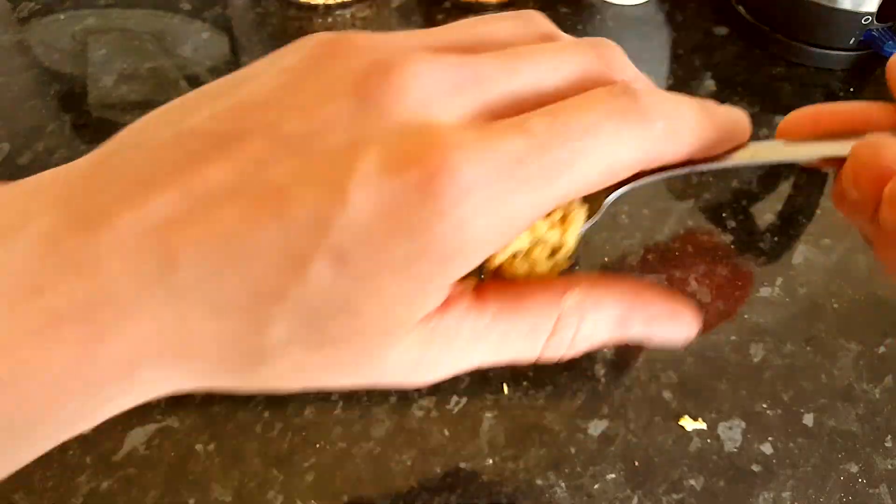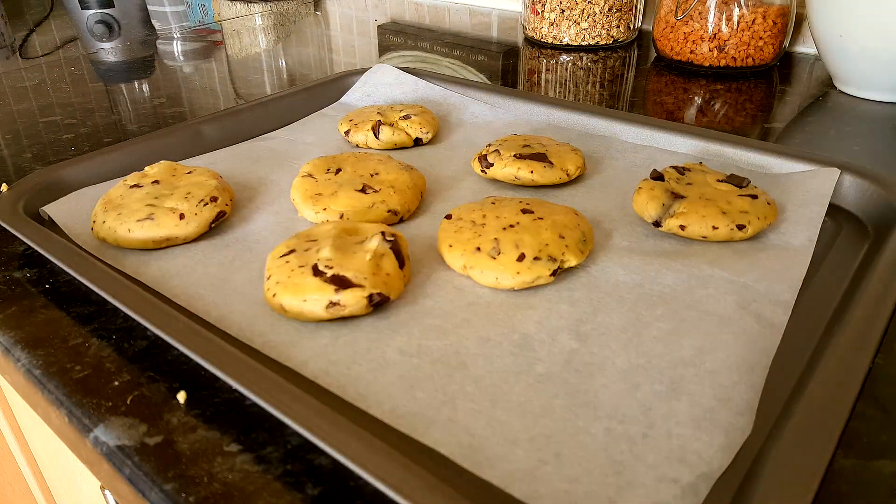Baking tray, baking paper — grab a tablespoon of dough, put it in your hands, roll it up to about a golf ball size, think about your boss, and squish it on the baking tray. Space them about two inches apart.